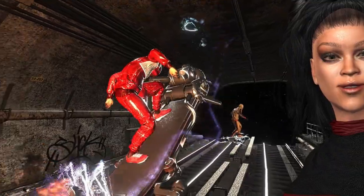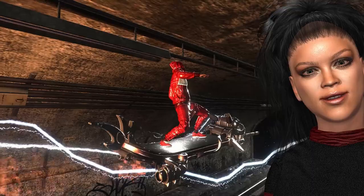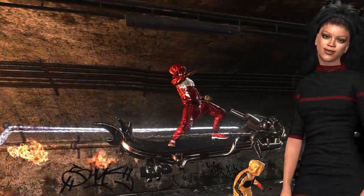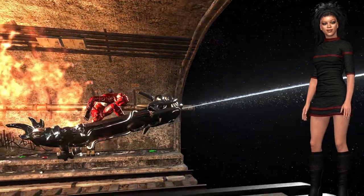iCloneFun made this video with the person on the airboard in less than 30 minutes including rendering. He added five spheres vertically inside the character, then linked each sphere with each other in hierarchy order. He then attached those already linked spheres to the character using reach targets.